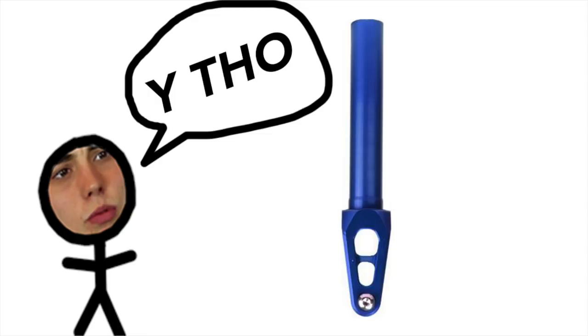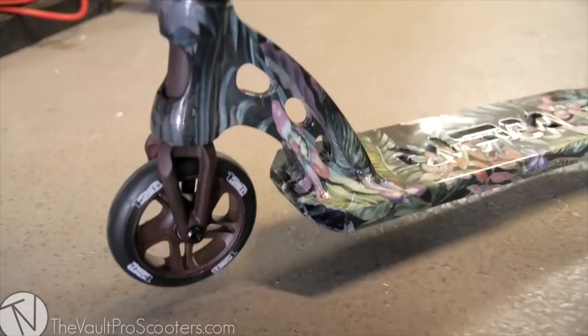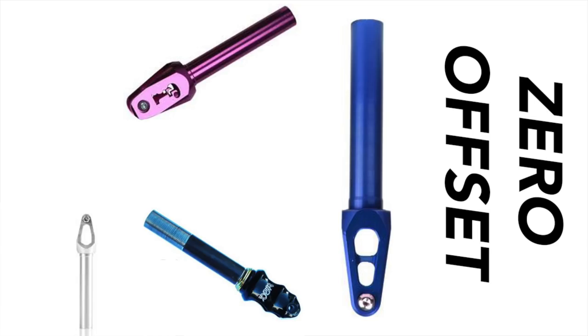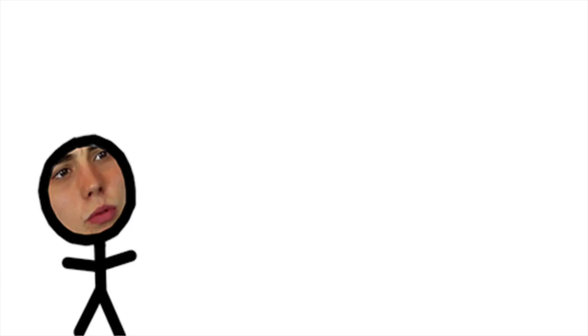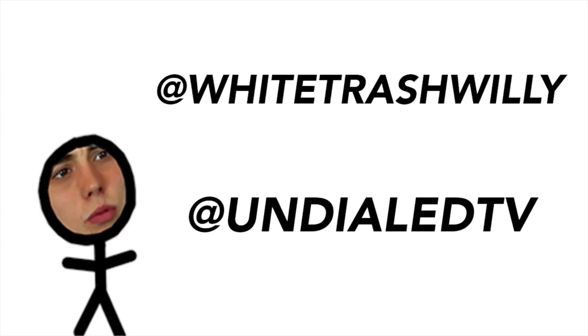One more thing worth mentioning is the introduction of zero offset forks. Zero offset became popular because it gave a new feel to the scooter — at the time, a lot of people were running their forks backwards, so it was a good in-between. Zero offset was more of a fad and is really uncommon these days, but it's cool that it happened. Well folks, you've officially been brought up to speed on everything there is to know about scooter forks. Make sure to keep scootering, and always be curious about where your parts came from.